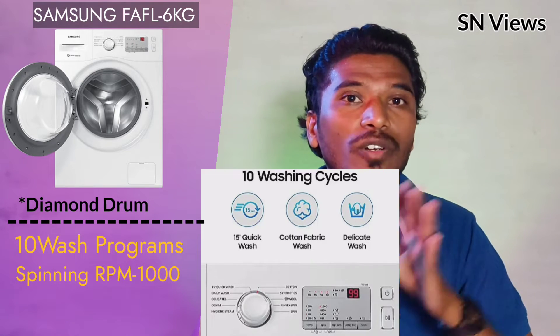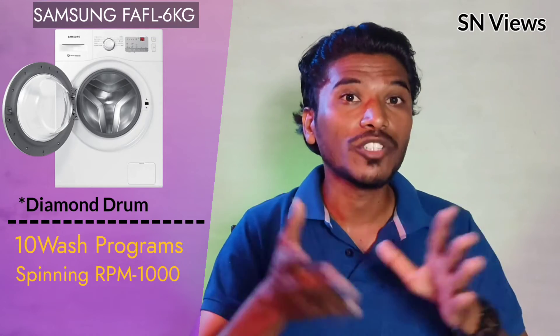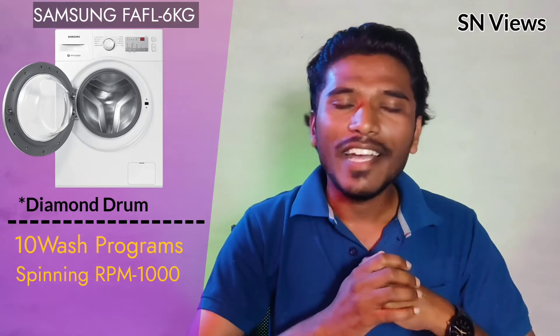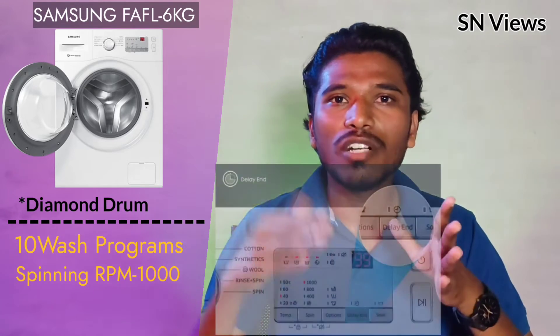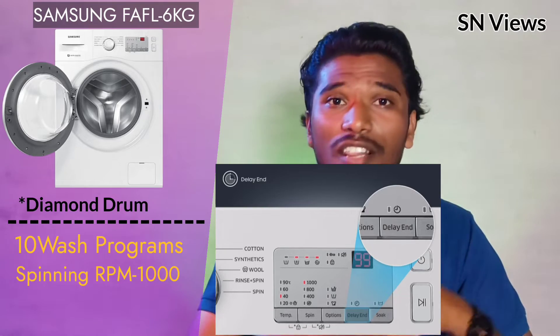There are specific programs for denim and delicate fabrics. There is also a delay end option — for example, you can set a 1-hour timer to fix when the machine finishes its cycle.